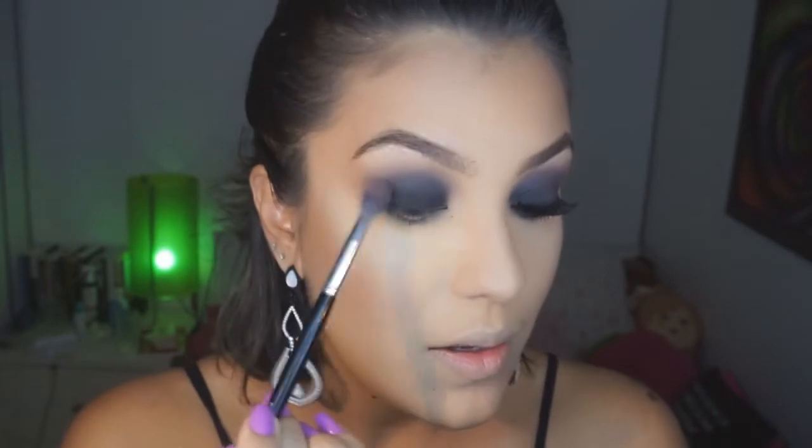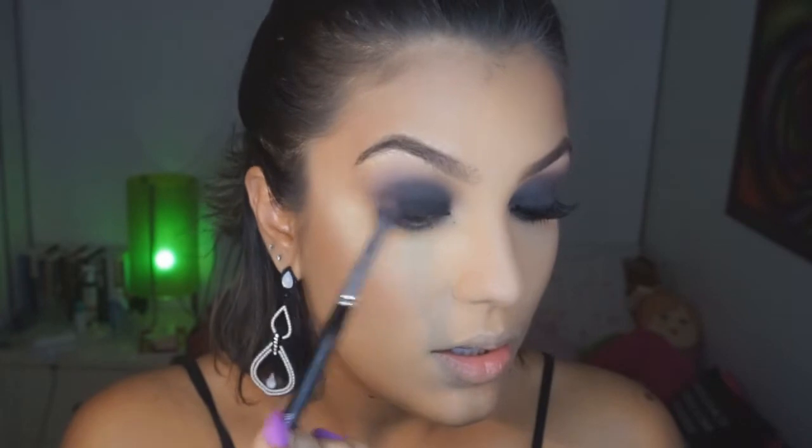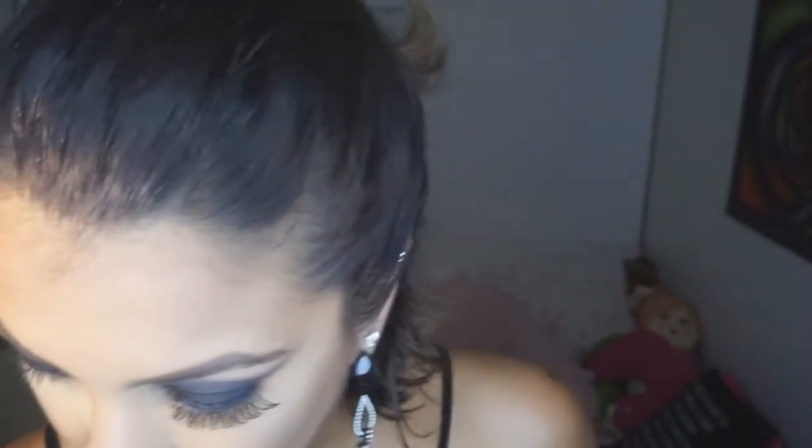Feito isso, vou voltar pro pincel da Mystique, daquela sombrinha mais clara, e vou vir por cima como se estivesse querendo apagar o que eu fiz — que na verdade não vai apagar, só vai ajudar no esfumado. Por isso eu digo: o olho preto não é difícil, ele só é trabalhoso. E a gente pode começar de novo o truque do cantinho, esse triângulo aqui, fazendo um esfumado incansável. Pronto — estou satisfeita.